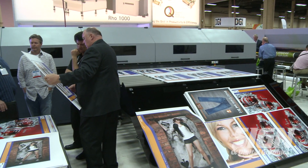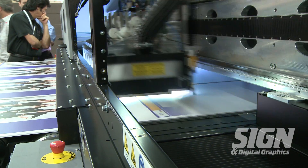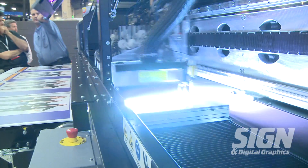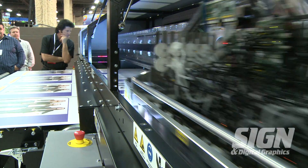The ROW 900 offers process color additions, which are orange and violet or orange and green, and they are printed in the same mode as CMYK process colors with no special file preparation necessary. This enables much smoother color gradients and even more even solids at production-level output speeds.